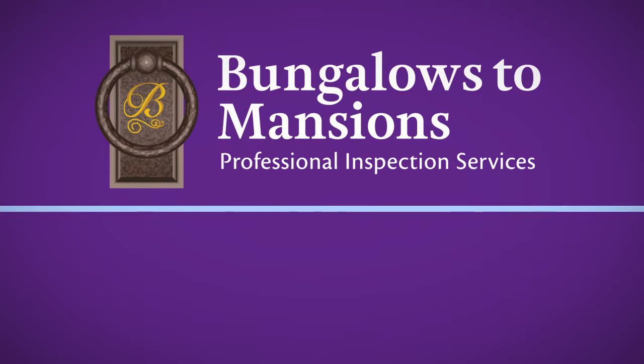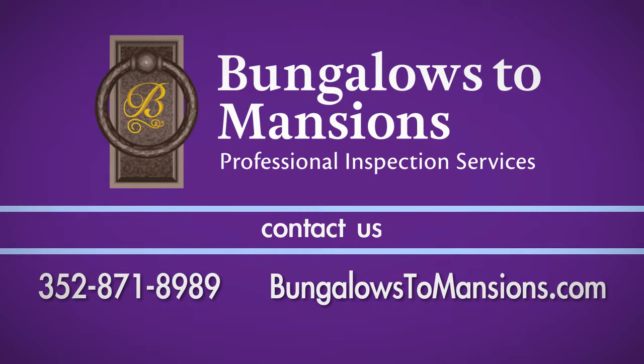If you have any questions about this process, call Bungalows to Mansions Professional Inspection Services at 352-871-8989.